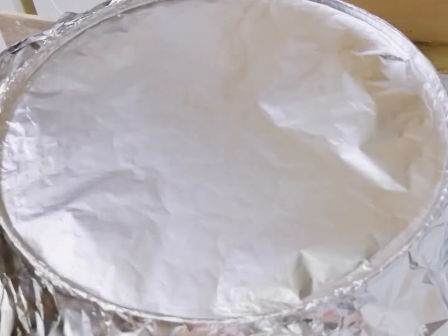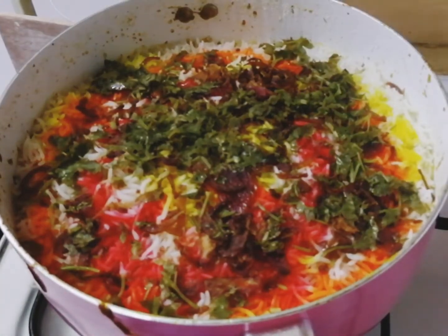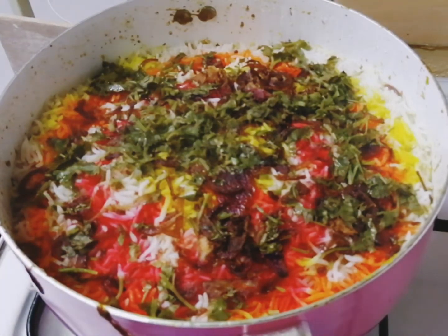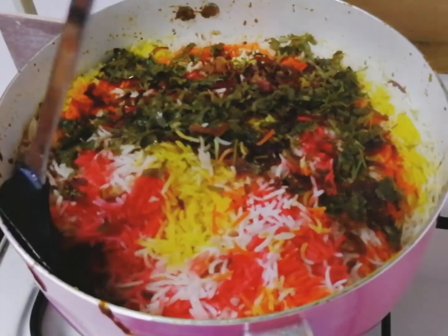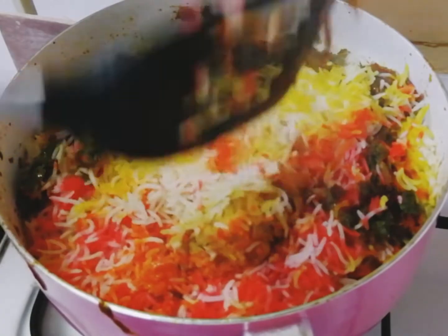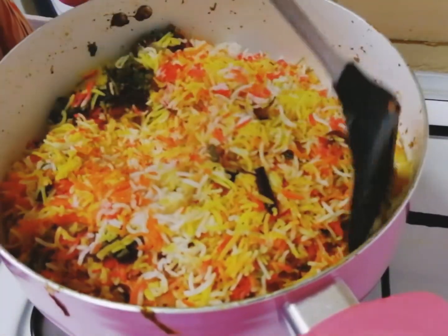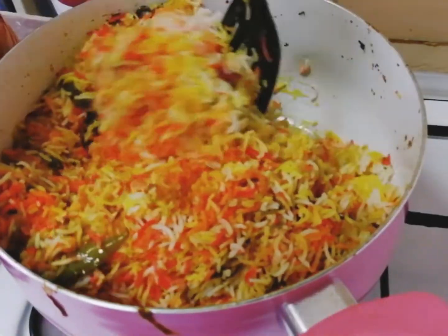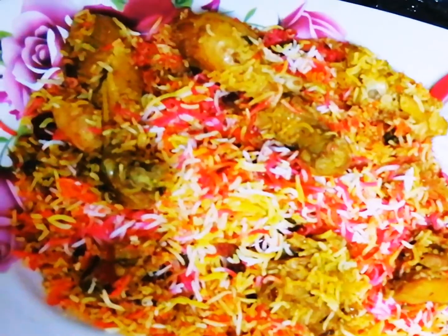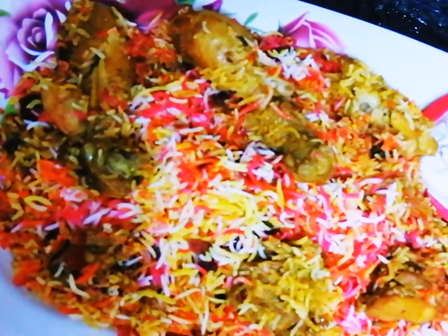Now after half an hour our delicious chicken biryani is ready. Give it a nice mix — make sure the rice doesn't break. Our chicken biryani is ready to be served. Hope you all like my recipe — try this at home and let me know how it turned out in the comment section. Ingredients are given in the description box below. Thank you all for watching!